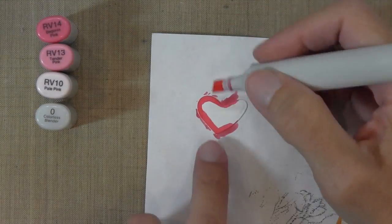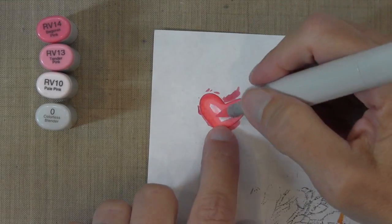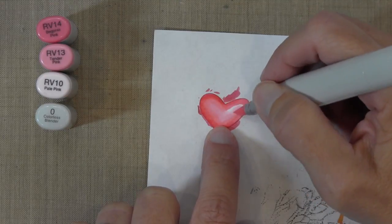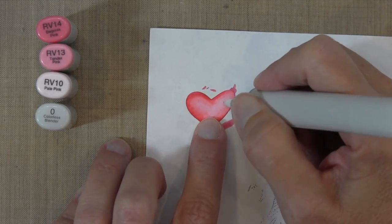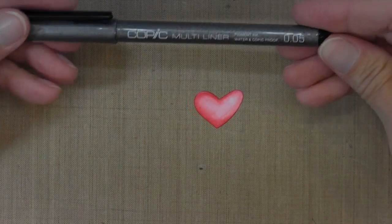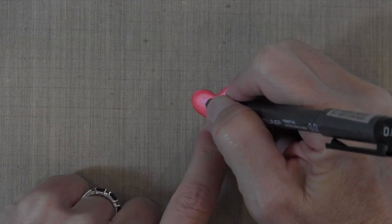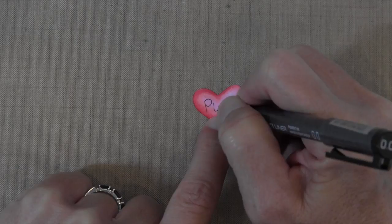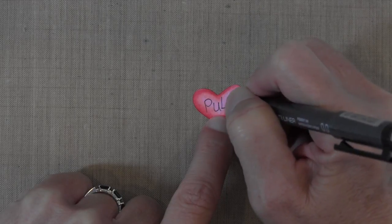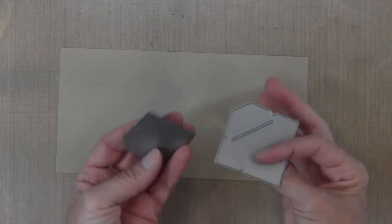This pull tab heart is going to be colored a little bit lighter than the one the bear is holding. I'm using RV14, RV13, and RV10 — just pink colors — and I'll use the same zero colorless blender to create that reflection on the right-hand side. I don't have a very good pull stamp, so I'm going to write the word 'pull.' When using my own handwriting, I find it's best to not write in my normal handwriting — vary the letters, some lowercase, some uppercase, some higher, some lower — so it looks less like you wrote it yourself.